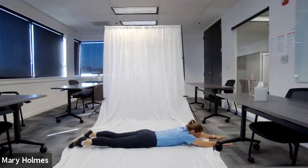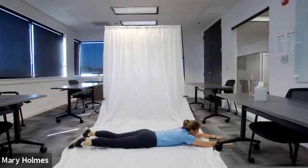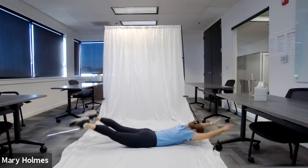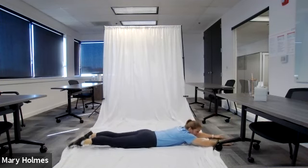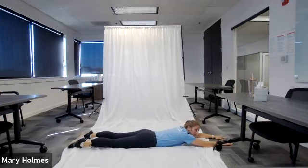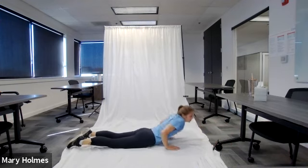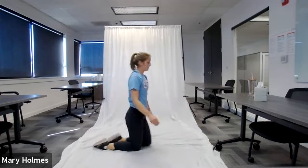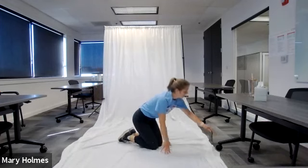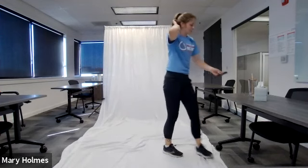15 seconds left — great job everybody! Next we're going to do our tempo supermans in five, four, three, two, one — go! Remember, tempo means going at a consistent pace — lift up in three, two, one, and down. We're doing 15 of these. Bring your arms and legs straight up in the air and then back down toward the ground. Five, four, three, two, one — stop! Great job everybody!